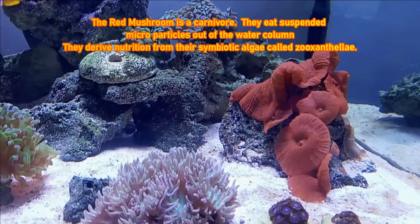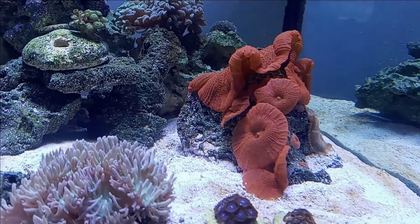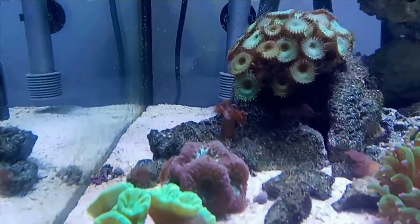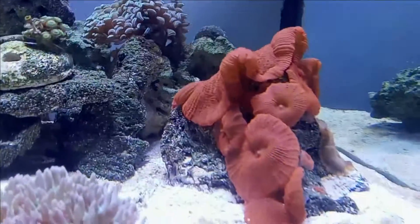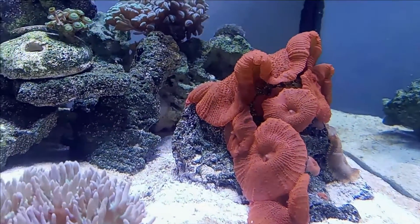I'm going to go ahead and do the fact and care sheet for this. Feel free to share any information you have about mushrooms — they do very well for me. You can see the blue mushrooms in this tank over here. If you have any useful information, leave it in the comments. Thanks for watching, folks — happy reefing, have a great day!